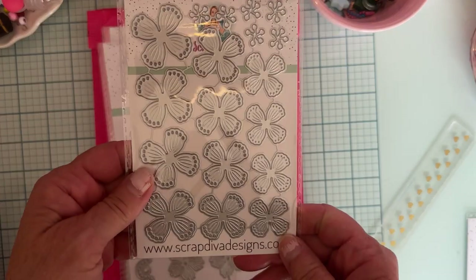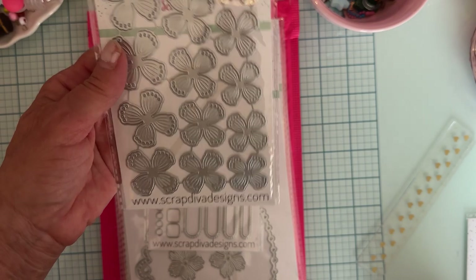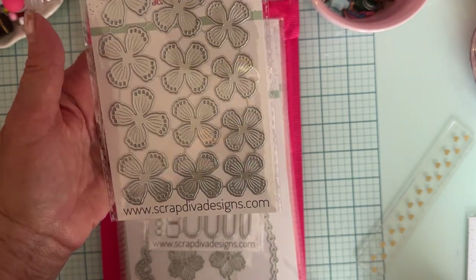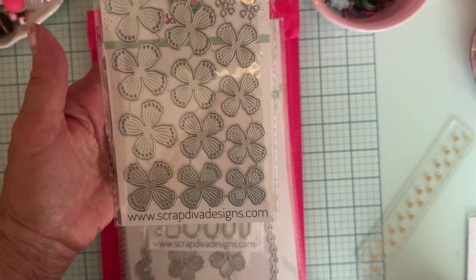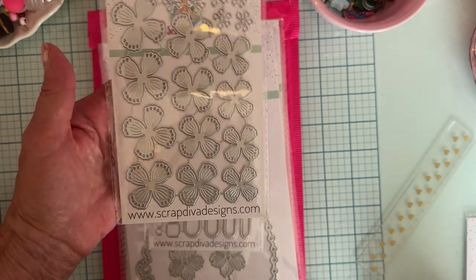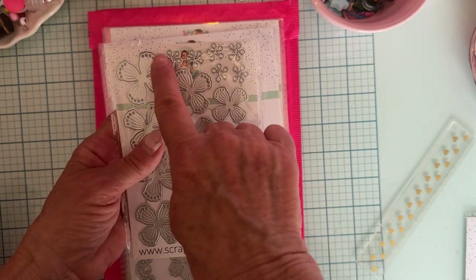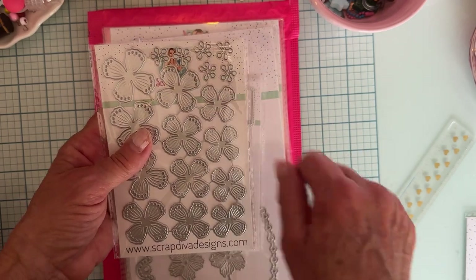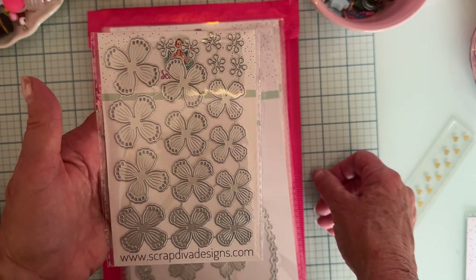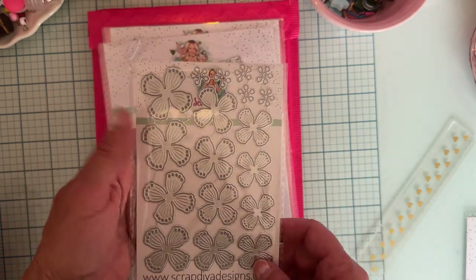Next is called Shabby Chic Flowers. I'm happy to get another set of flowers since I don't have a ton of die-cut paper flowers yet. It's a really cute set — four different sizes with four of each size. There are also six of these little stamen pieces for the centers. I can't wait to see what these look like all put together.